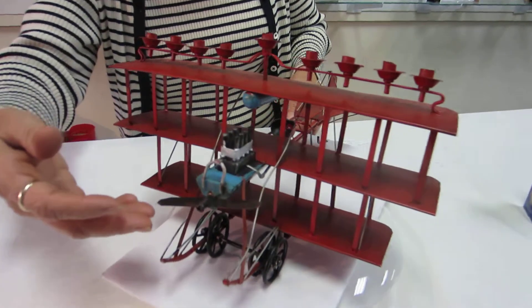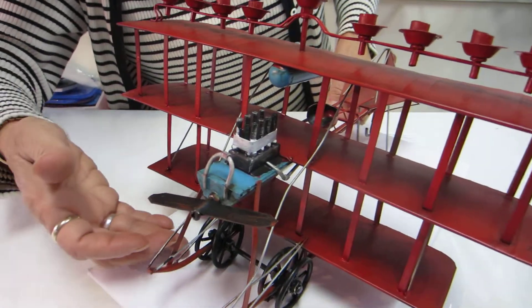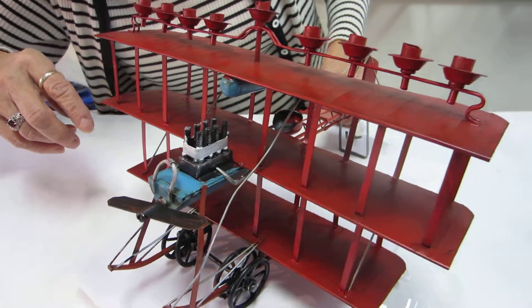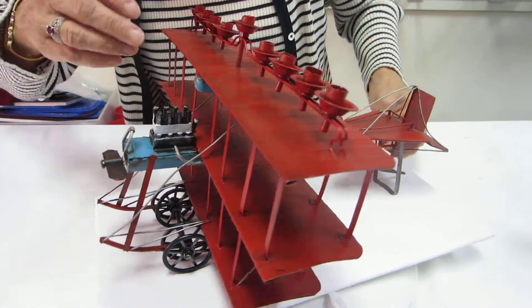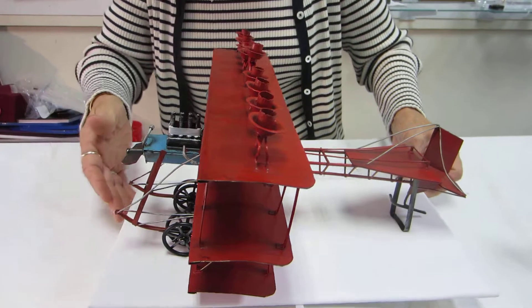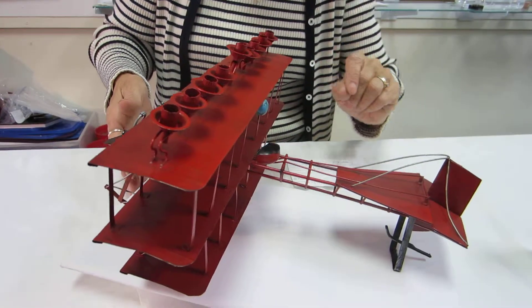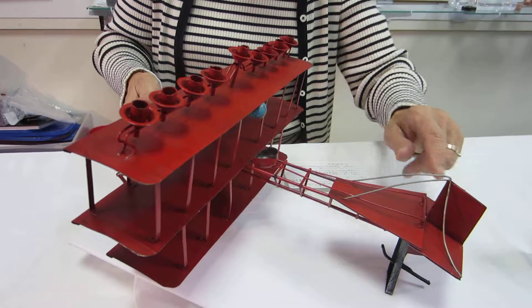We have the propeller, the wheels, the engine block, the three levels of the wings, the cockpit — open cockpit — and the rudder.